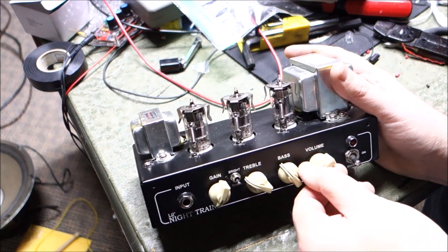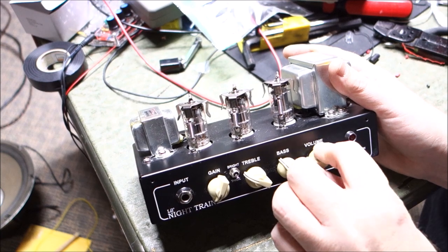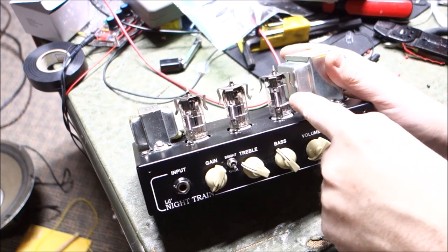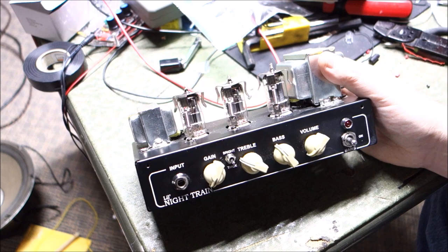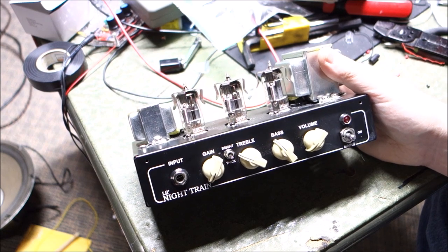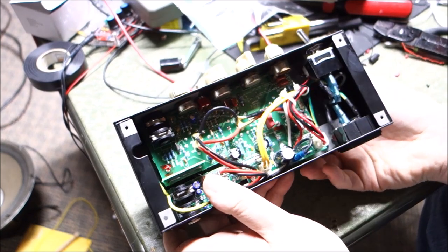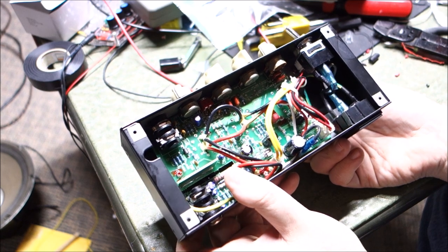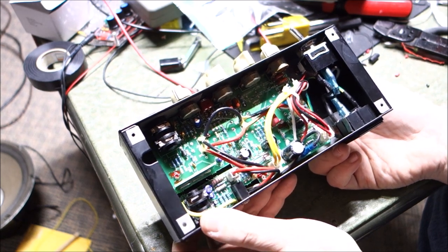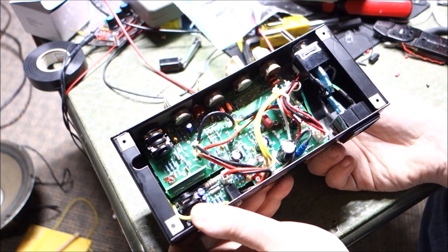This amp has new tubes in it — that was one of the things the gent tried before he brought it to me. It actually has the long-plate 12AU7 from JJ, which is said to be one of the better choices for these according to the owner's club. At this point we can take a quick look — all the caps look healthy, I'm not seeing any damaged solder traces, and after cleaning the pots, switches, and everything, it's working okay for me.